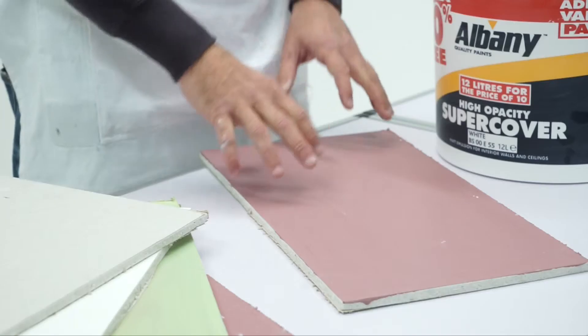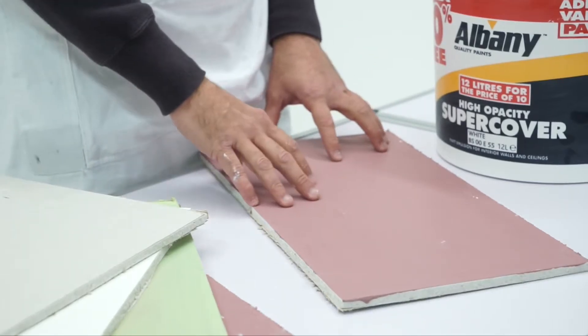Now we're going to show just how well SuperCover works. We've got this pre-painted dark board, and we're going to show just how well it covers.